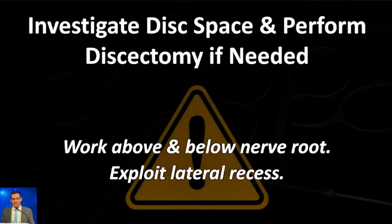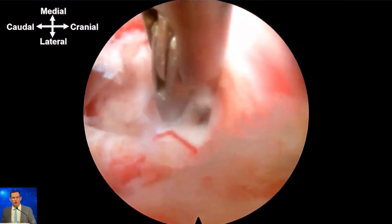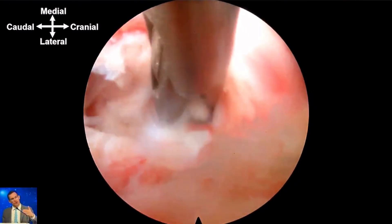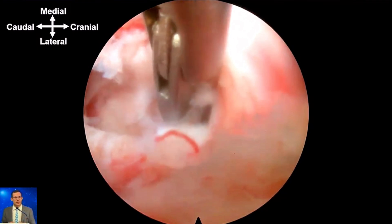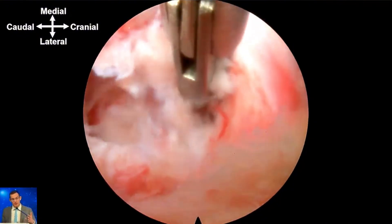If there's a disc herniation, as in this case, you can start to investigate the disc space. There's no dogmatic approach — I just see what it gives me and which side is easier to access. Oftentimes I'm going back and forth above and below the nerve to make sure I've gotten all the disc material out. The lateral recess, just medial to where the foramen starts, usually has a little more space where you can get your instruments in and then slide them laterally to reach disc material in the foramen itself.